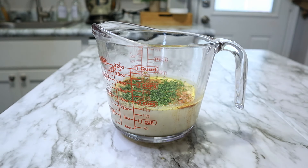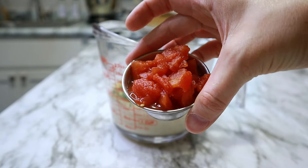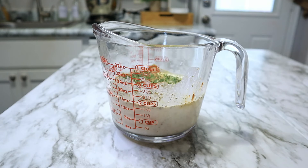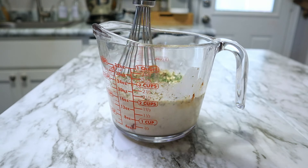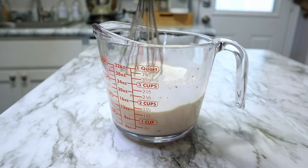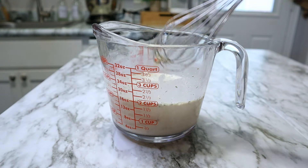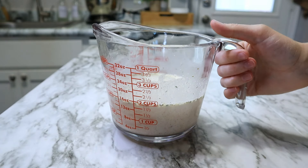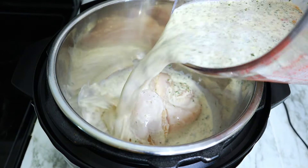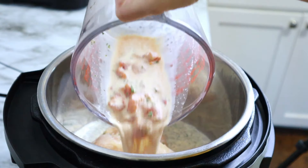This recipe called for three tablespoons of sun-dried tomatoes. I didn't have that, so I just measured out three tablespoons of some canned tomatoes I did have. Anytime I'm missing something or forget something at the store, I try to roll with the punches and find something similar — and it always works out fine. Taking all that delicious sauce, I'm just going to pour it right onto my chicken.